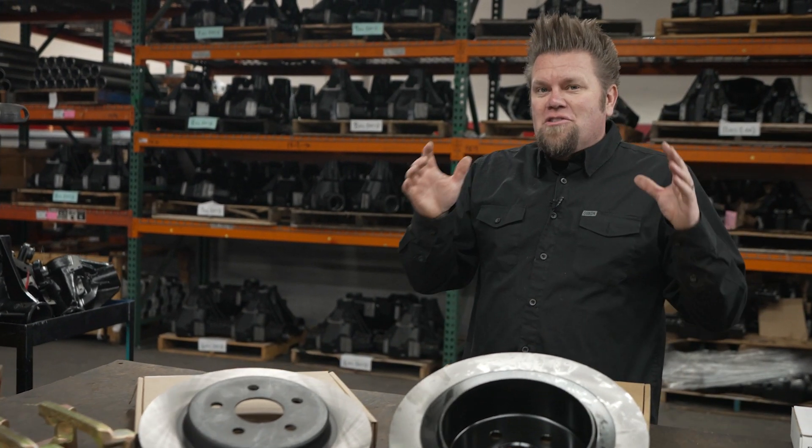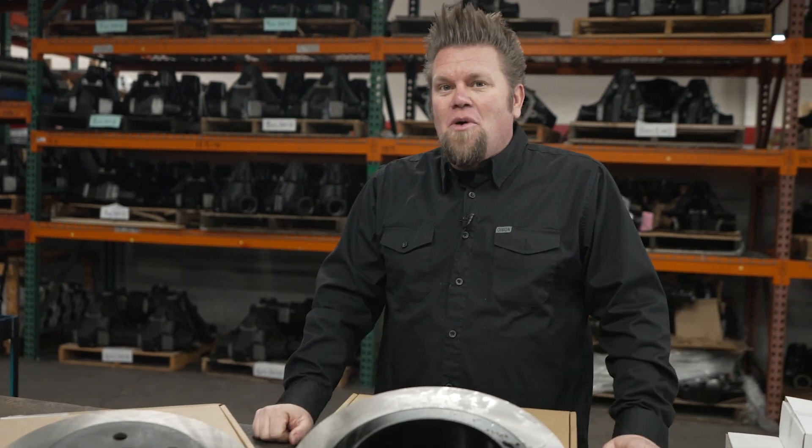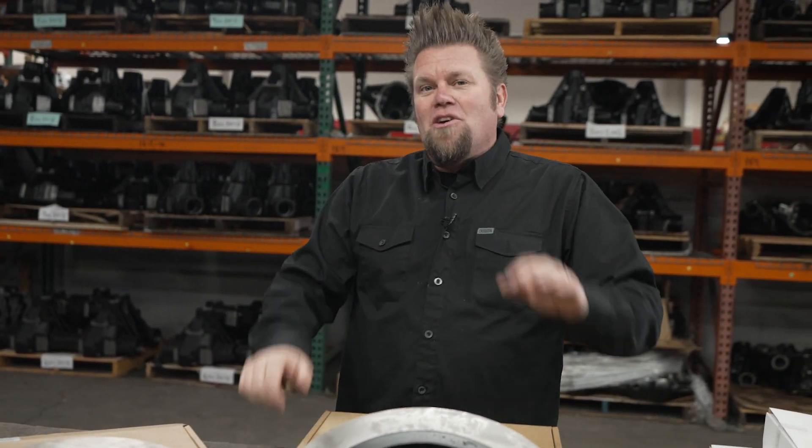Like I said before, if you've installed larger tires and wheels on your Jeep, this is an upgrade that you have to do. Trust me, it makes a world of difference.